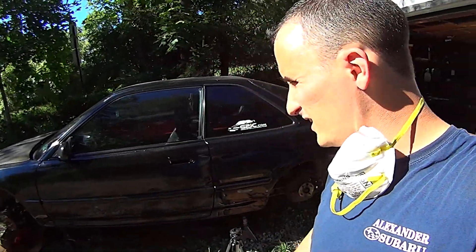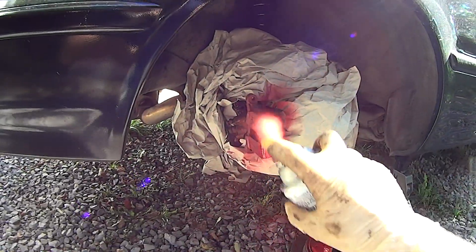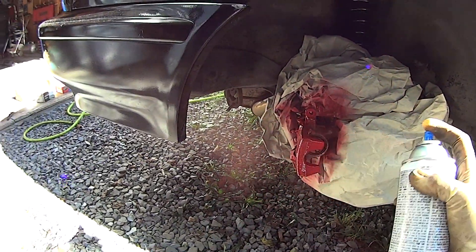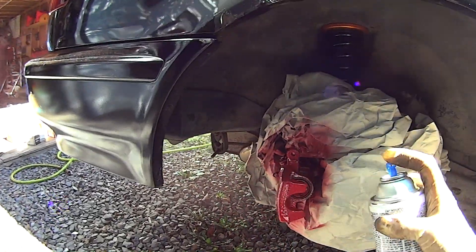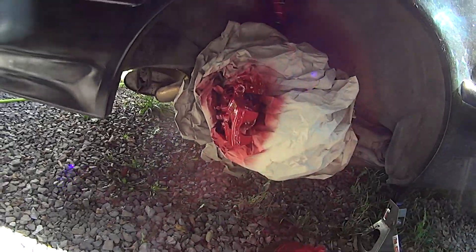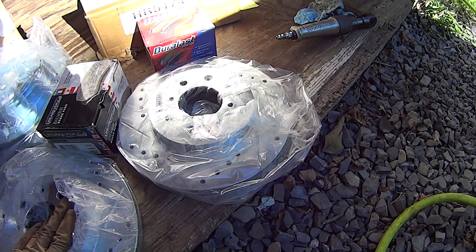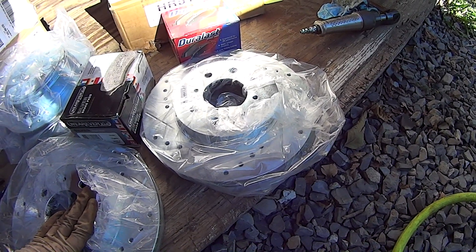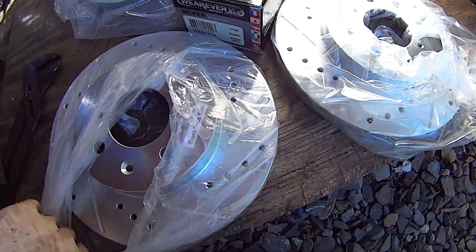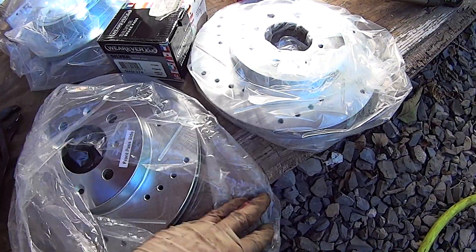Let's get the back calipers painted and get all the new brake components put on so at least this thing will be drivable. Not the most professional job in the world, but it'll do. And this, by the way, is how you tell you got something quality over something from eBay. It's making me kind of sad I didn't spend the extra money to get some good Hawk pads instead of these.